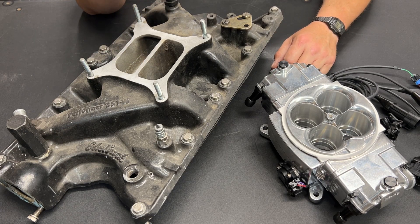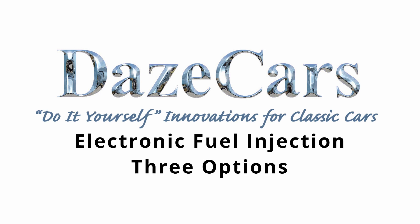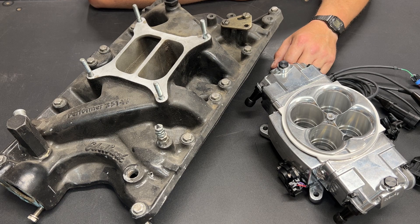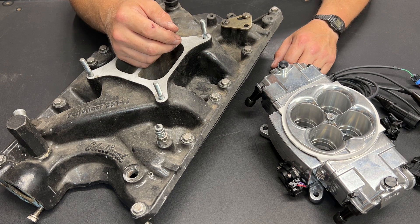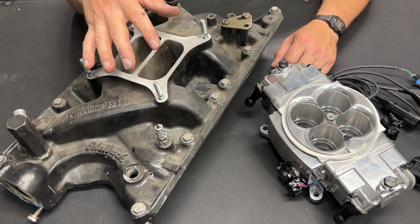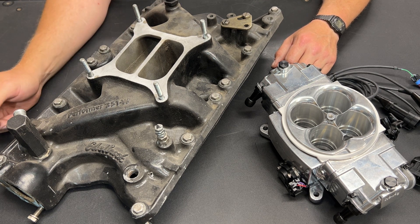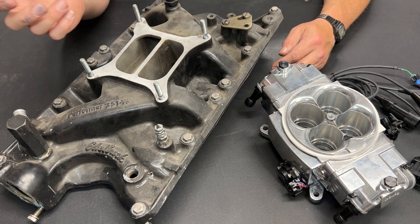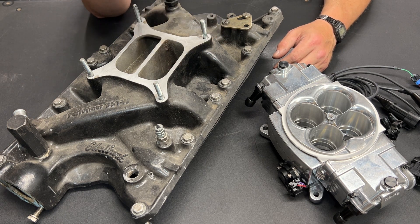Greetings fellow DIYer and welcome to my video. This 393 build has gone exceptionally slowly. There have been house projects taking up my time, and I'm in the process of remodeling my workspace so I'll have a more dedicated area to work on projects and shoot videos. Here we are in the middle of summer and this motor still hasn't been put together. When I'm not in the shop, I'm doing research and planning the next phase — and one thing I've spent a lot of time on is EFI.